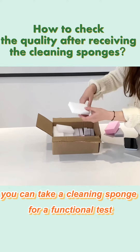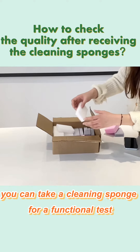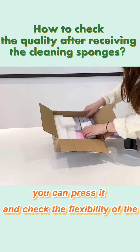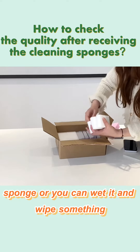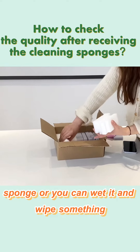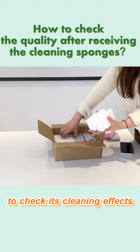Next, you can take a cleaning sponge for a functional test. You can press it and check the flexibility of the sponge, or you can use it to wipe something to check its cleaning effect.